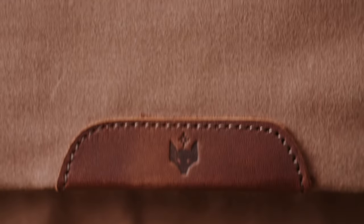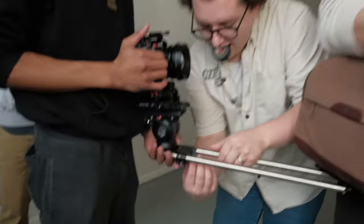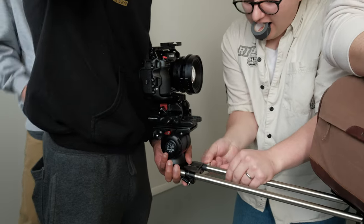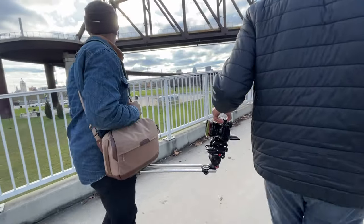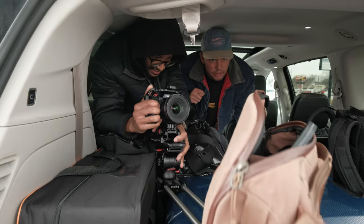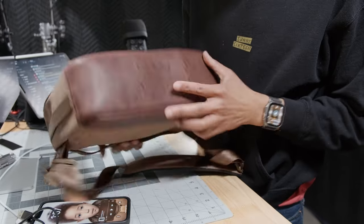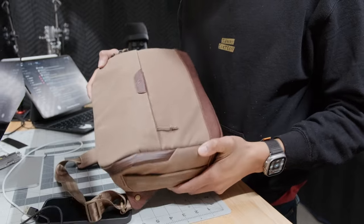We had a recent client — Clever Supply Co — who hired us in 2016 to produce, shoot, and edit their newest product: the Clever Sling. We instantly wanted to create some unique perspectives showing off the bag in the hands of different photographers. What better way to do that than POVs? Sounds easy, right? But looking at the bag, I could already tell there were a few major issues I needed to solve.